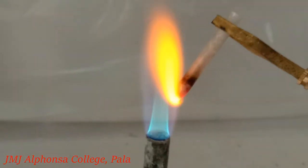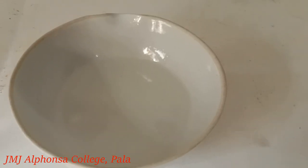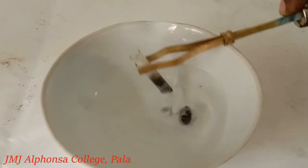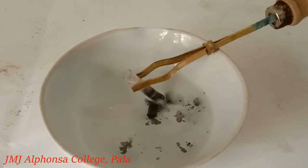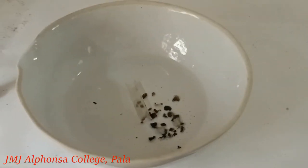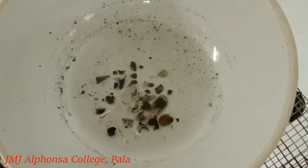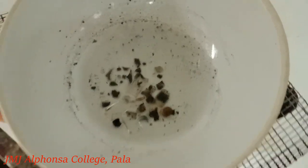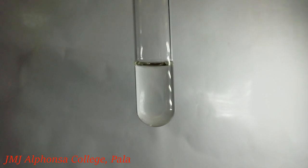When the ignition tube becomes red hot, plunge it into about 10 ml of distilled water taken in a china dish. The tube breaks. Grind the broken ignition tube well. Boil the mixture to one-third of its volume and filter it. Sodium fusion extract is now ready.